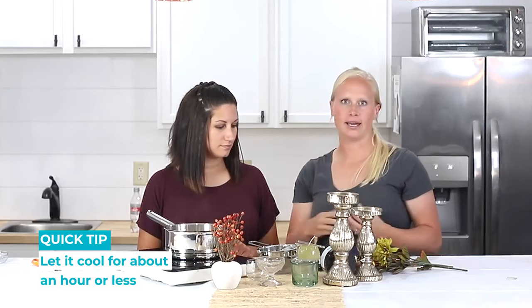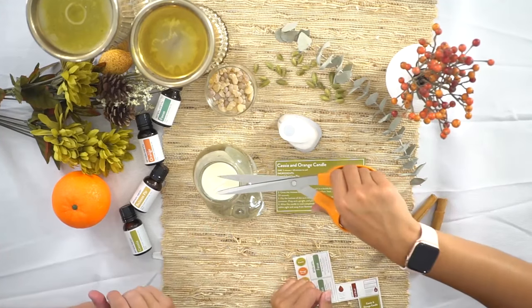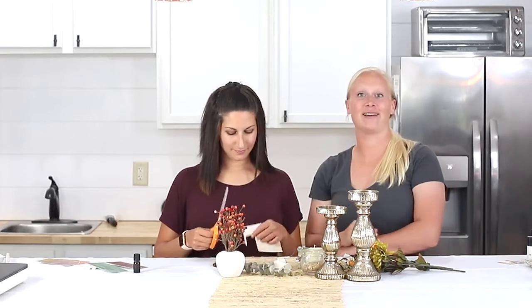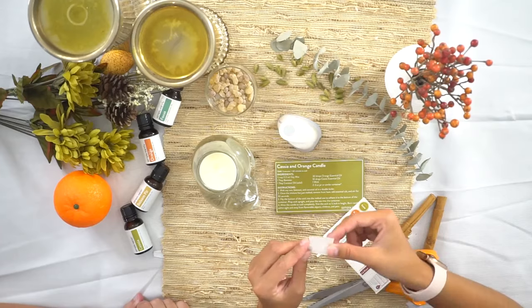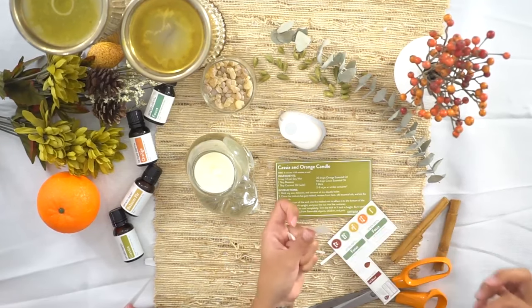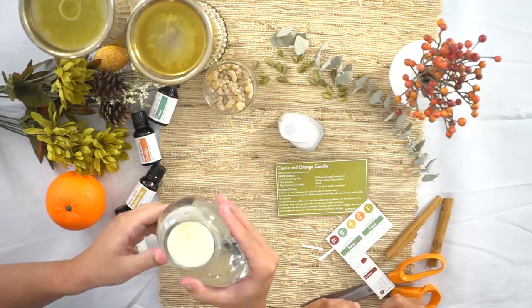We're going to let it dry, then trim the wick, and then it's ready to use. How do you think it smells? Very nice, like fall leaves. Once your candle is cooled, go ahead and trim the wick so that it's about a quarter inch in height. While you have your scissors out, you can cut out your label which comes with your recipe box for subscribers — we're including everything you need to make this recipe. There's a tab on the back of the label; just pull the two tabs off and voila. You can put the label on the bottom of the container or on the side to have it on display.